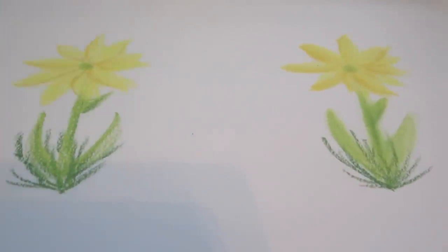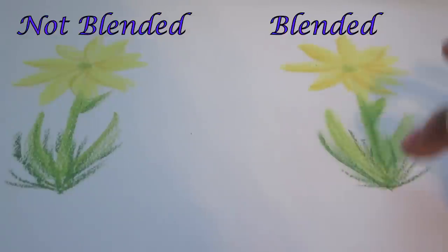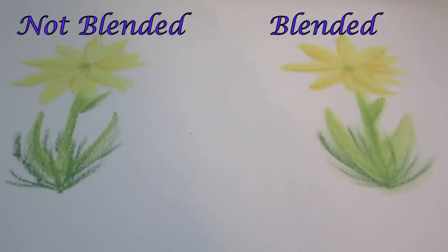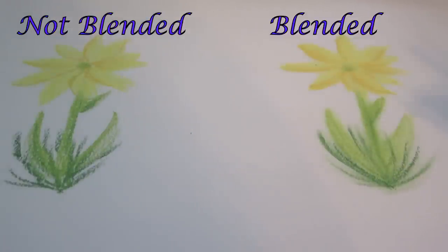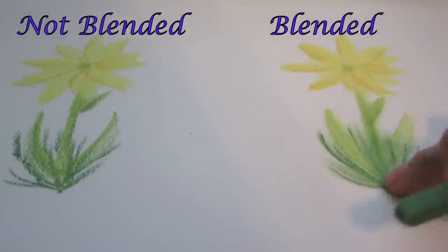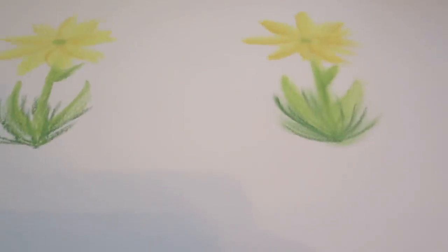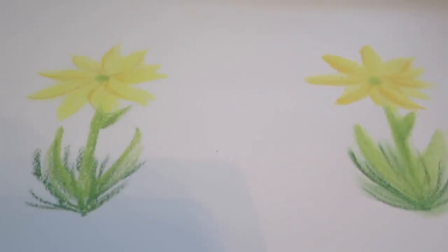Now I'm going to show you the overall difference between the two flowers. I'm going to go ahead and blend the right one a little bit more so you can really see the difference. You can see how the right one is a lot smoother, it has more of a flow, and then the left one is a little bit more harsh than the right one. I prefer blending most of my drawings, but it really depends on what look you're going for. If you're going for a more rugged, flaky look, then obviously you don't want to blend. I just like the way the colors mesh well together in the finished product.